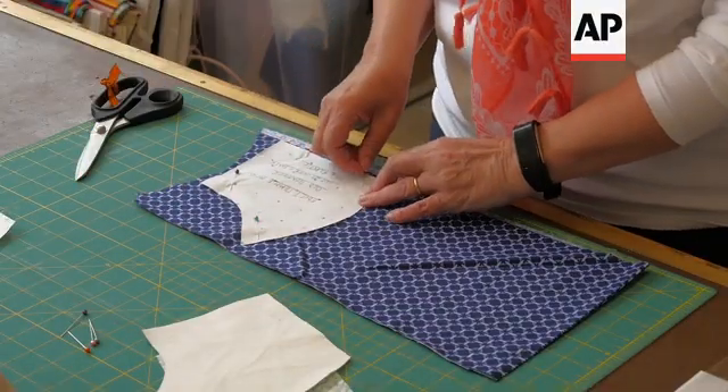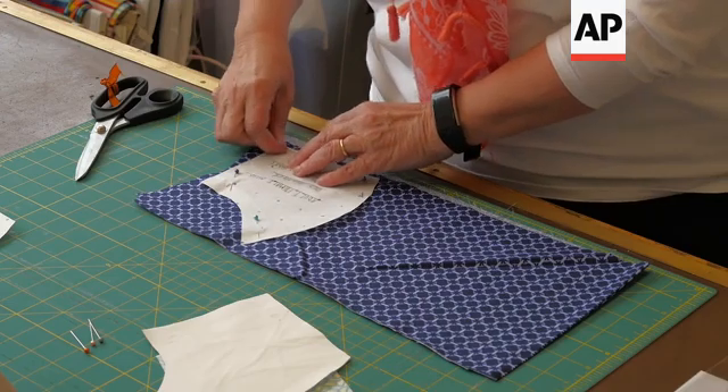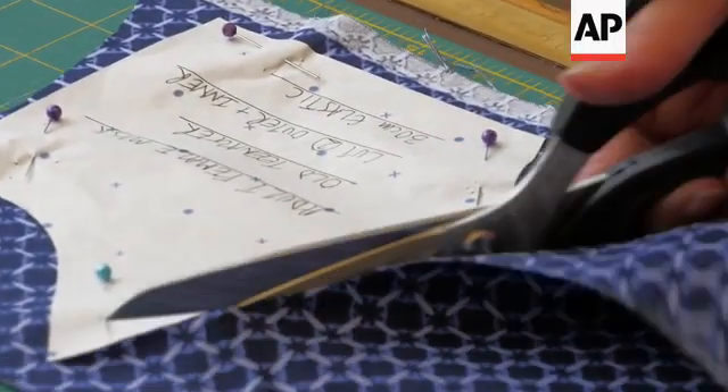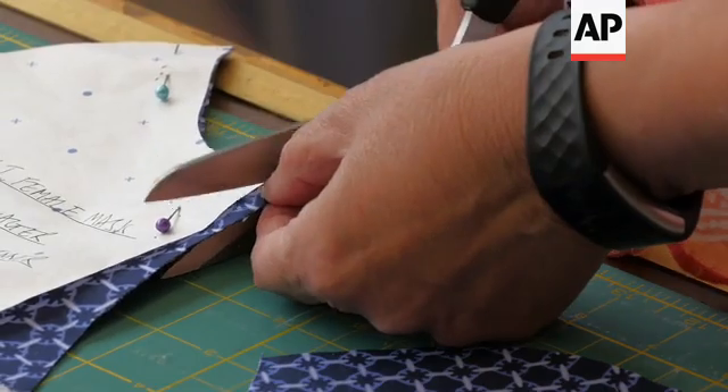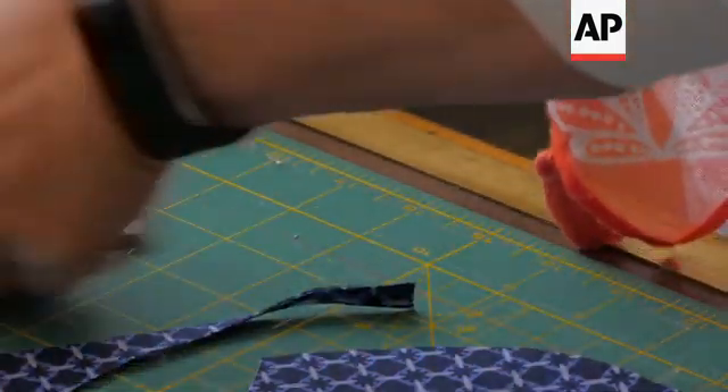I've checked that what we do fits in with government guidelines, and ours does because I've read articles around that. It just has fabric in it and elastic, so that's very easily washable and very easy to reuse, rather than ones with clips or bits of hoover bags and stuff like that. We've just kept it simple.